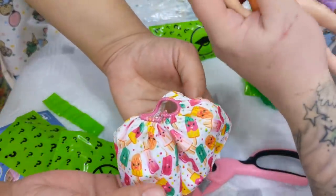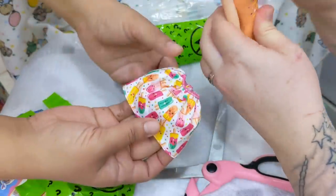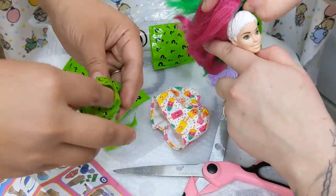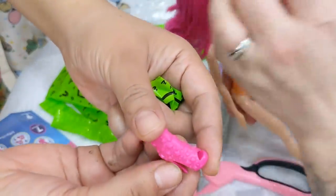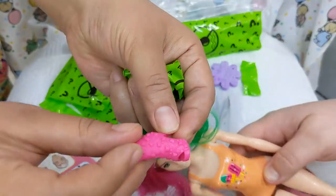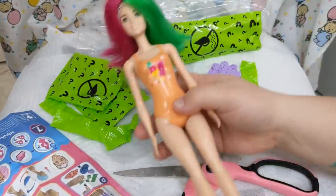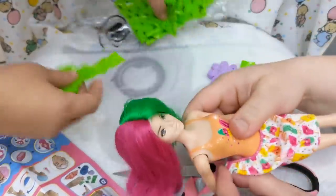Look at her skirt — the skirt is so cute! It totally matches her swimsuit. And last but not least, I'm sure these are her shoes — she's wearing high heels! It's got raised bumpy parts right here. She looks like Halsey with her hair. Let's put a little skirt on her — oh my goodness, this is so cool!